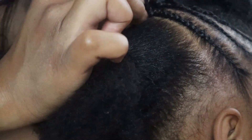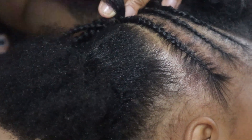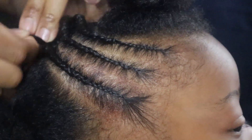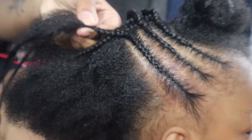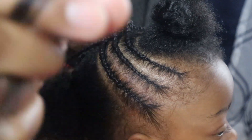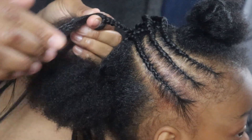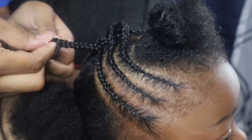I'm going to braid this to the end now. At the end is where I'm going to add the last strand of weave — I add it the second way at the end, which I call the free yarn. I braid it down a little bit, then I take the weave like this, put it between my thumb and index finger one more time, and braid it in. Then I take some jam and tuck her real hair so the weave is on the outside of the natural hair.